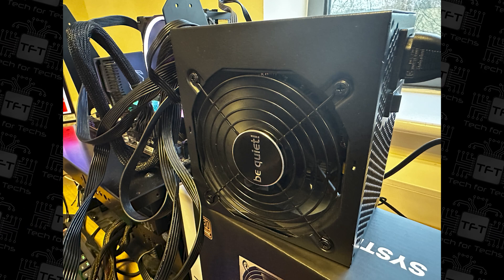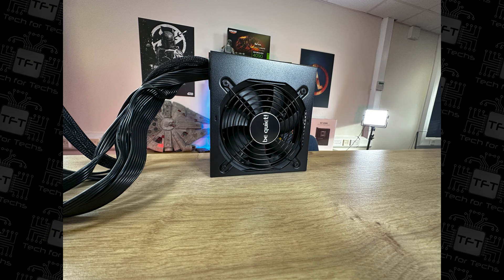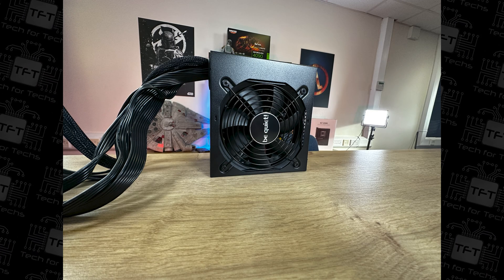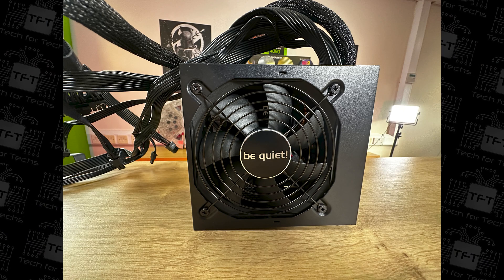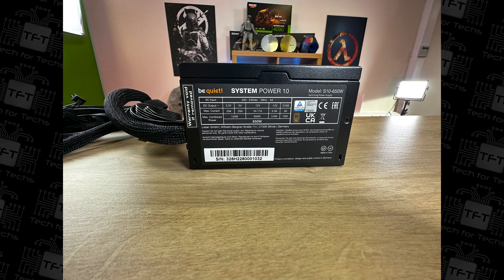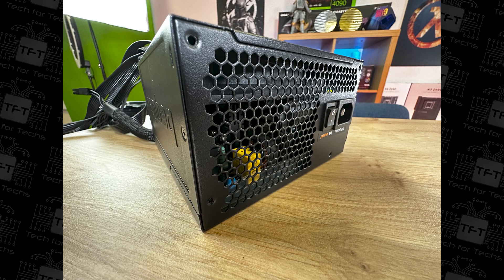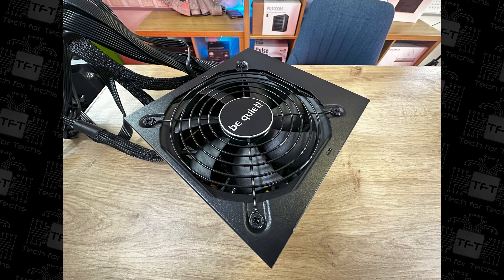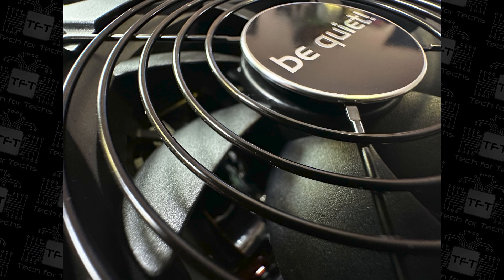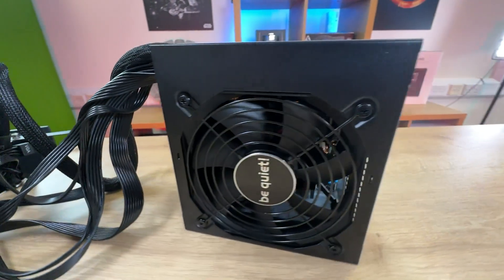This power supply will give you 650 watts of power. It's designed for system builders — mainly for people who build computers. Not really a gaming power supply as such, but a power supply is a power supply. Just make sure your system is within 650 watts — I'd say give a 20% leeway, so I wouldn't use anything probably over 550 watts with this power supply at peak. On average when you're using a PC, it's not likely to ever reach that peak unless you're really hammering it, and when it does, it's usually not for long.